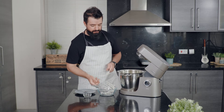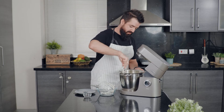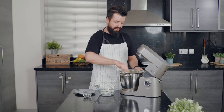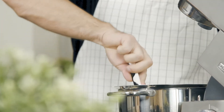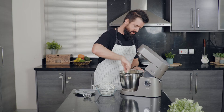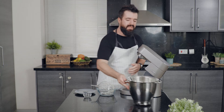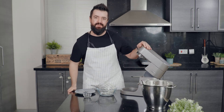Let's have a look at the texture — this is the kind of texture you want to achieve: nice, creamy, thick, fluffy, and white. We'll set this aside, scrape the bowl a little, and let's see what happened to the sponge cake in the oven.